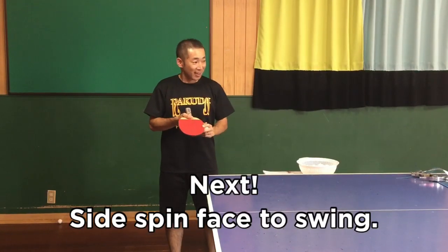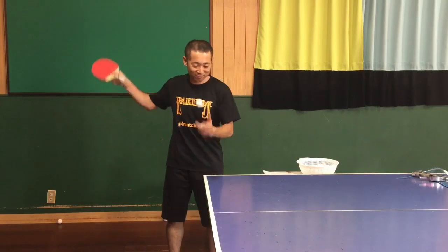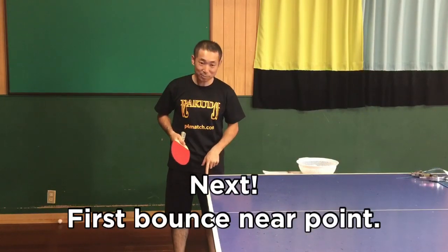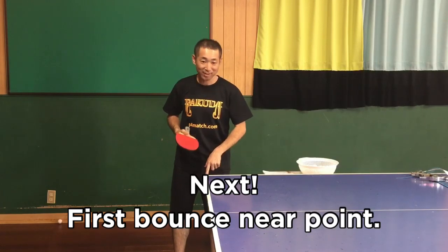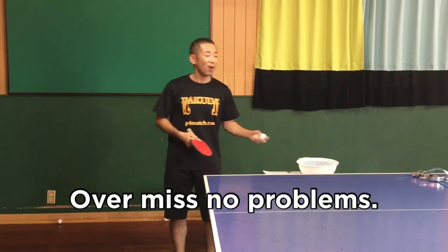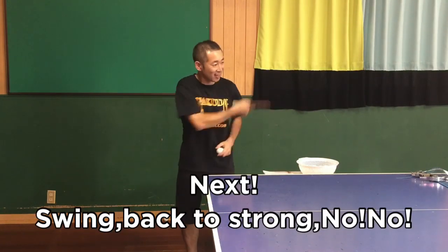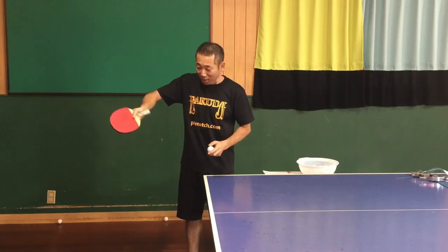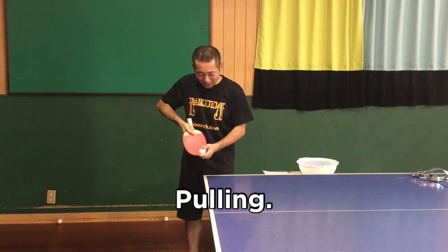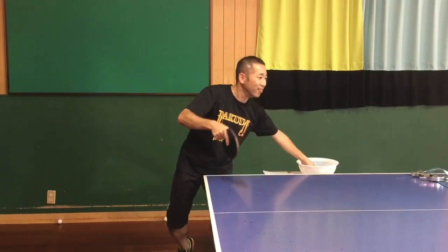Next: side spin, side spin. Face — swing. Pass band, near — near point. Over-miss, no problem. Next swing: back too strong — no, no. Far side, near side — swing. Pulling.